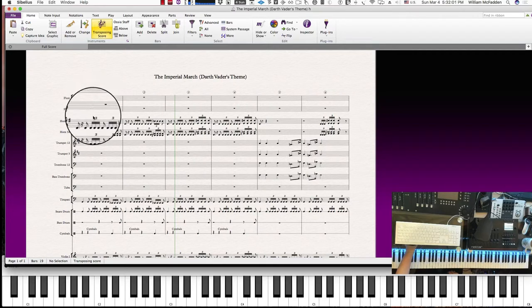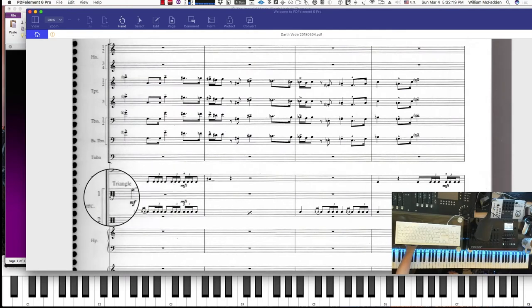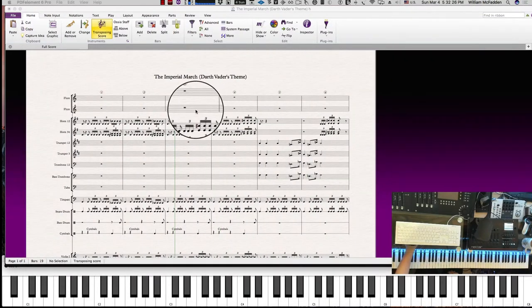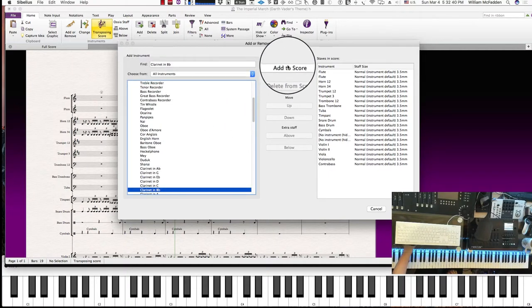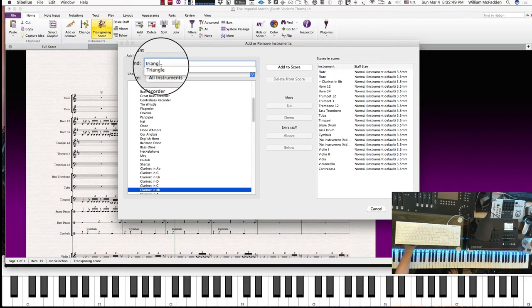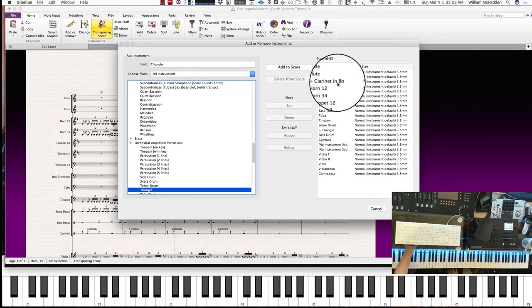Now we've added the flutes. We also have flutes, then clarinet — the B-flat clarinet — and also the triangle in the percussion that's been added, and the timpani is already going. So let's go ahead and add the clarinet: add or remove, key in 'clarinet', and we want the one in B-flat. At the same time, we'll find the triangle and add that to the score as well. It automatically puts everything in the correct score order — the triangle went in with the other percussion, and the clarinet went in with the woodwind section.